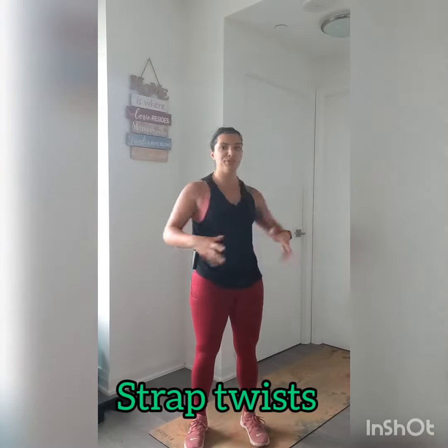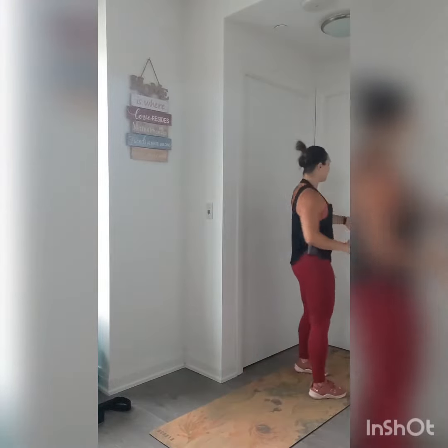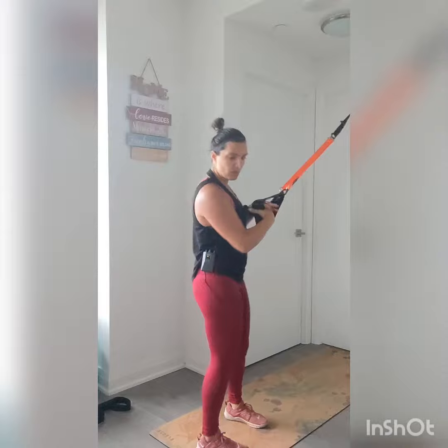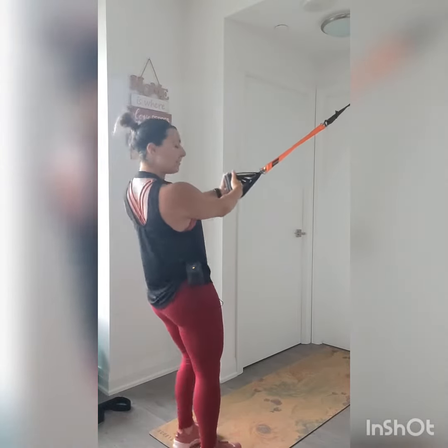This is your strap twist. We're going to work those oblique muscles, but also the shoulders by holding and stabilizing. With this one, you can grab both of the handles or just one, whatever feels best for you. We're going to start in a fairly upright position because this is going to be very challenging as we isolate those core muscles.